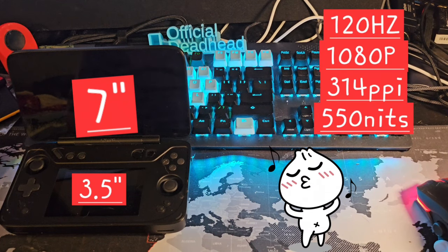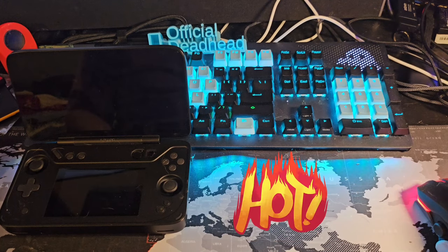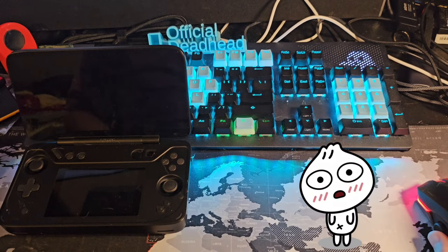It comes with a 7-inch 120Hz 1080p screen with dynamic stunning colors and silky smooth visuals. The second screen is a 3.5-inch 960x640 touchscreen secondary screen, giving it a 3:2 screen ratio — which is really good for retro gaming. As for other specs, we picked up the model with 16GB of RAM and a 512GB storage drive.